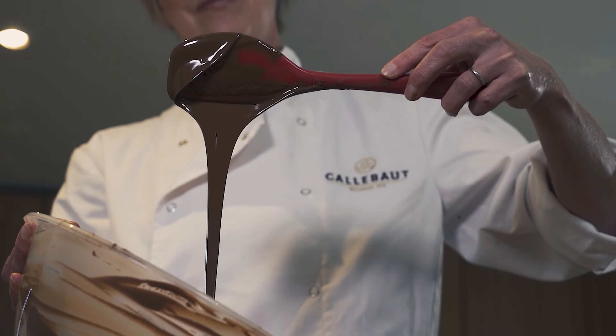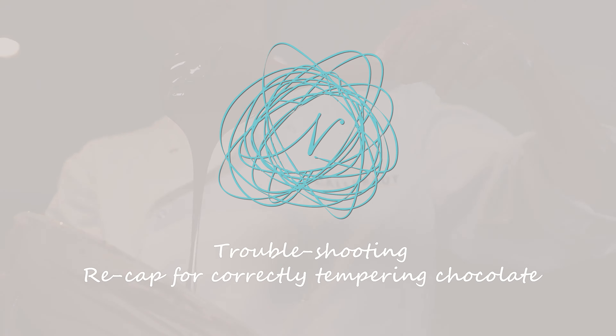Hello, I'm Nanette and welcome to Nanette Chocolates. In today's demonstration I shall be recapping the process of tempering chocolate, specifically to show you how to troubleshoot and get over the pitfalls that you might encounter along the way.